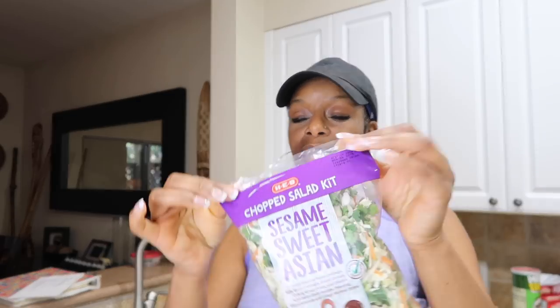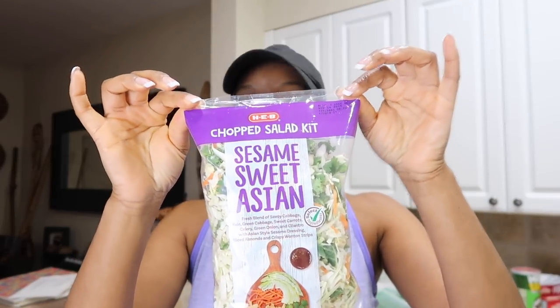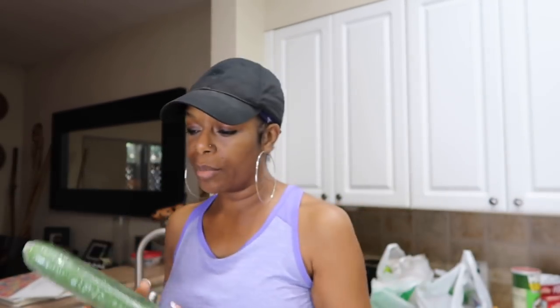I'm boiling some deviled eggs and I'm hungry — you know how it is when you go to the store hungry! I grabbed this quick little salad, and we're about to do a cucumber comparison. I have four different cucumbers and we're going to have them with some B-love sauce.